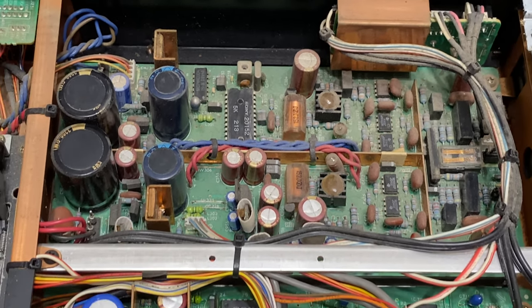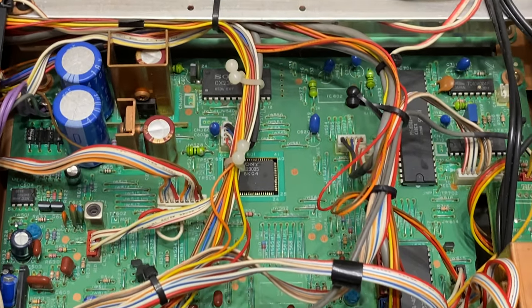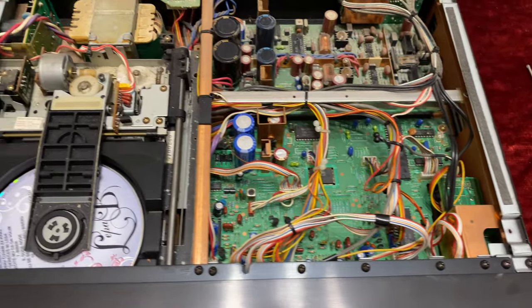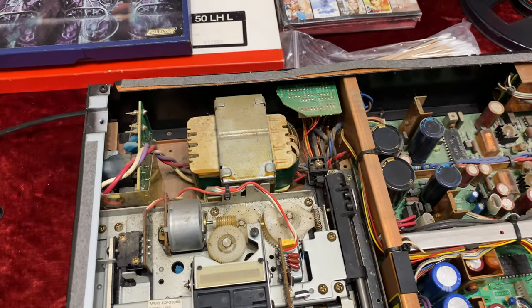It's still a little bit dirty — I'm in the process of cleaning it and refreshing it. Once again, I'm very, very excited because this is an amazing piece of Japanese engineering.